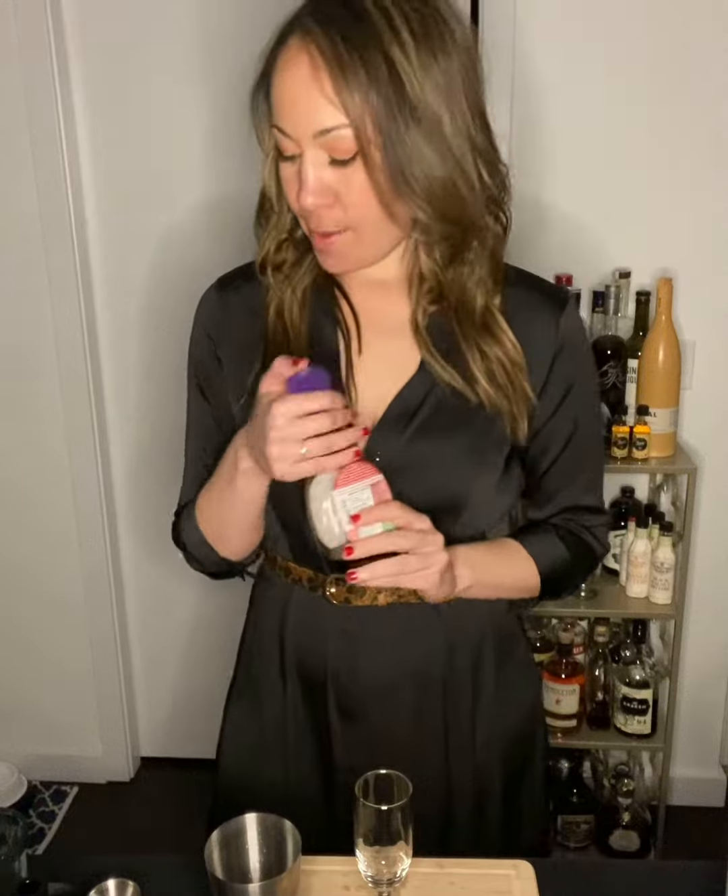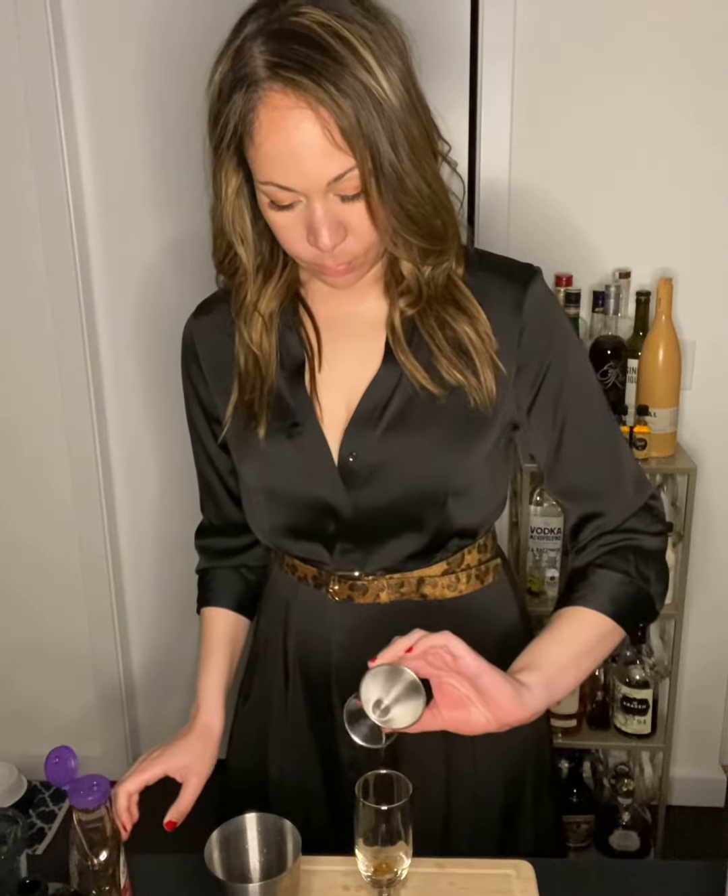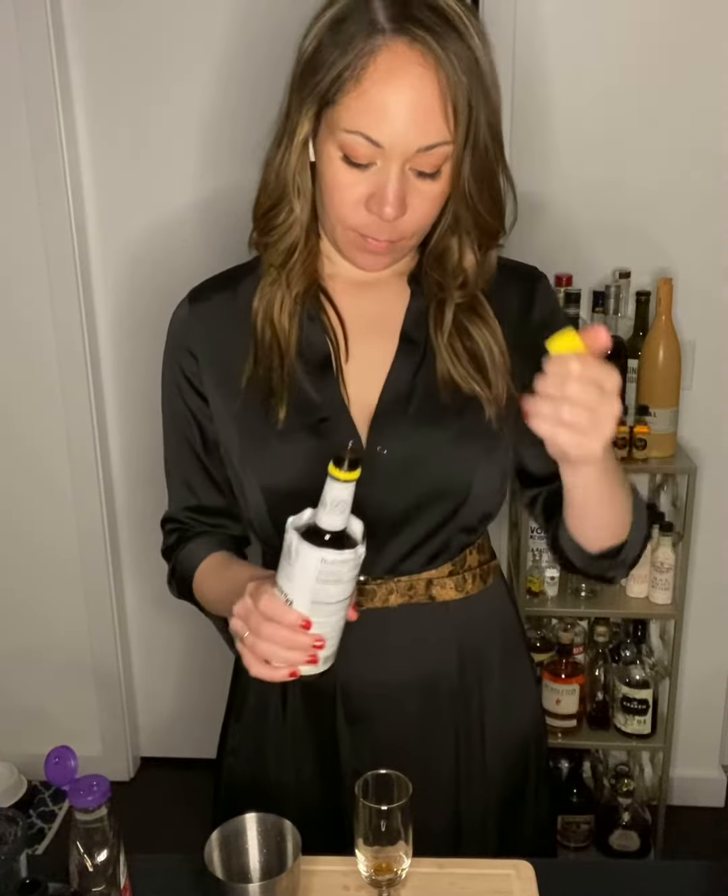In a champagne flute, add about a third of an ounce of agave and a dash of Angostura bitters. Stir.